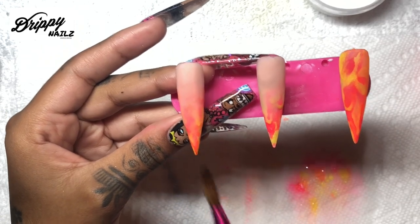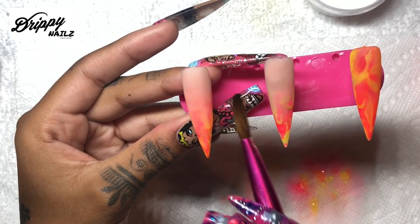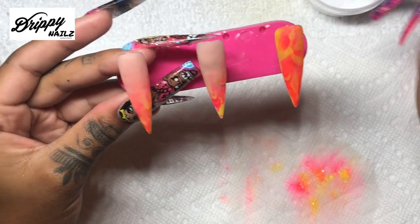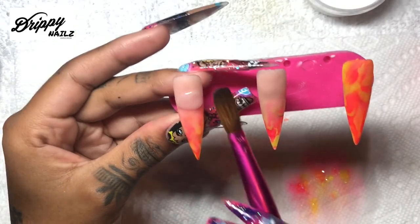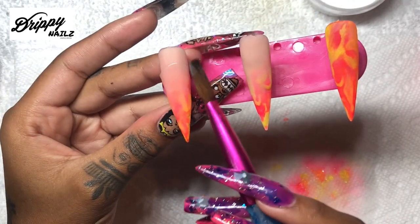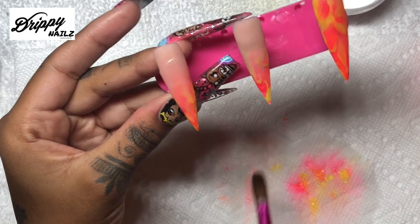Where the ombre starts to fade out, you really want to make sure that is capped and sealed, because you don't want to file it away. If it's not capped and sealed you'll get a really terrible looking line on the nail. So: thin layer of color, thin layer of ombre, cap it with clear acrylic.